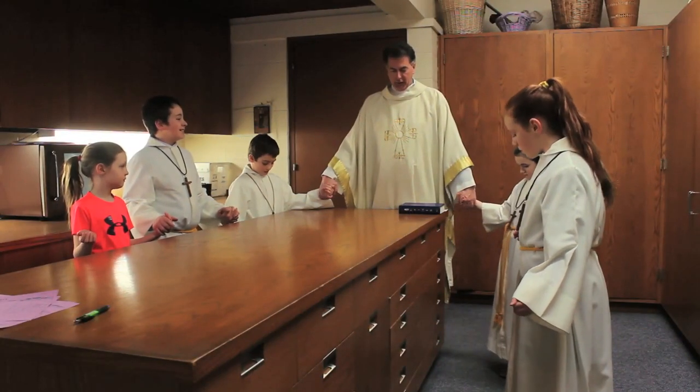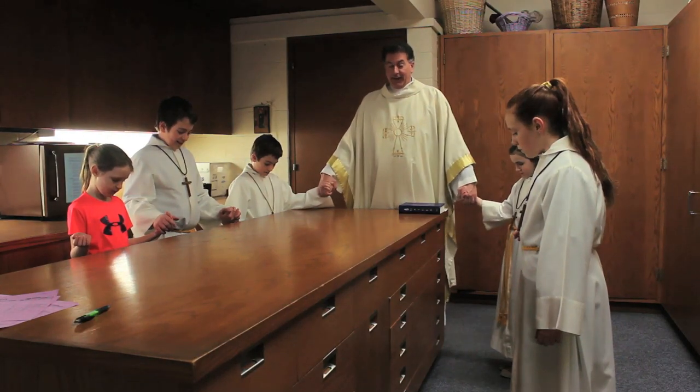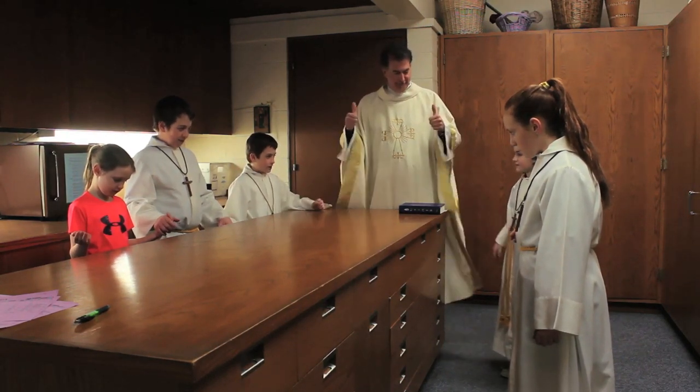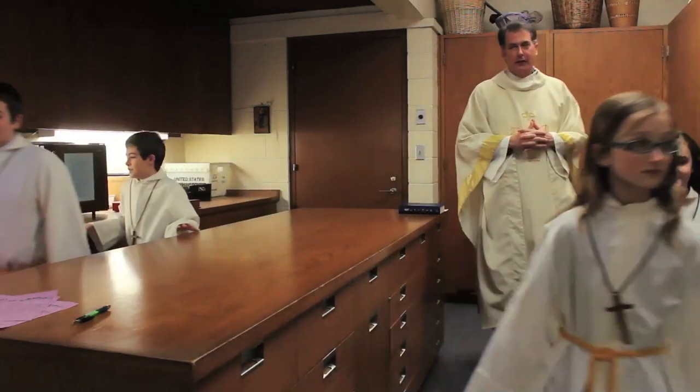When you first get to St. Paschal's, after getting dressed and putting on your dress shoes, we come here to the sacristy to pray before the Mass. When we finish, you leave to prepare for the Mass.